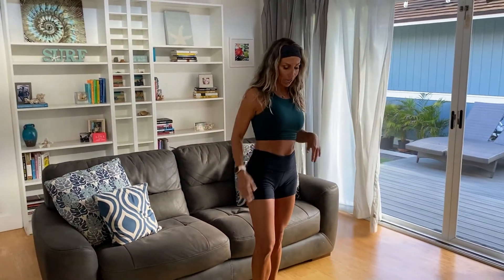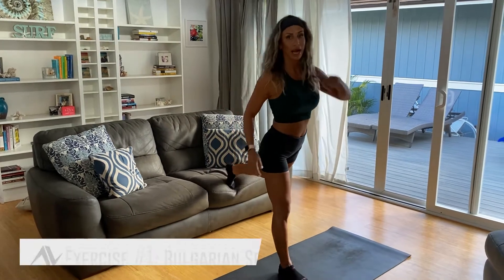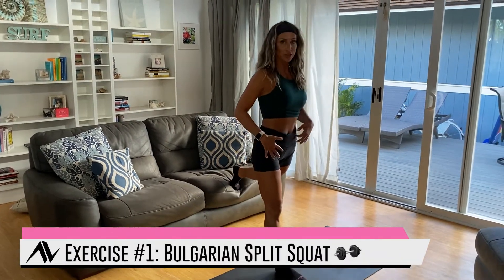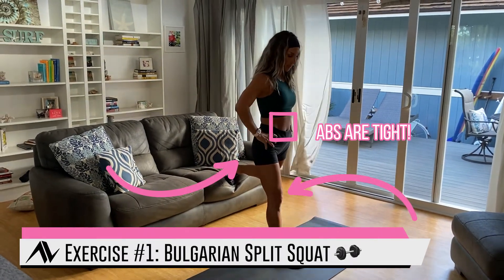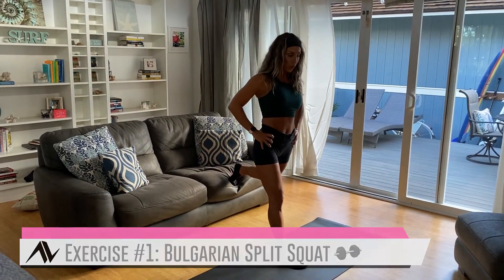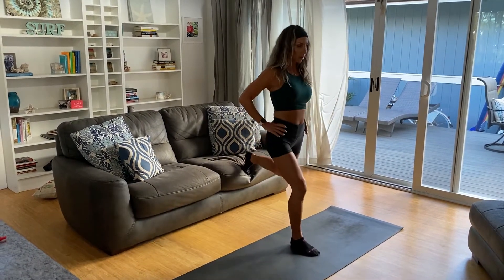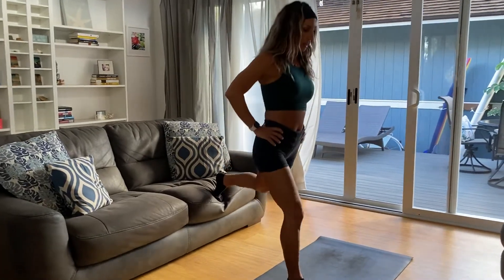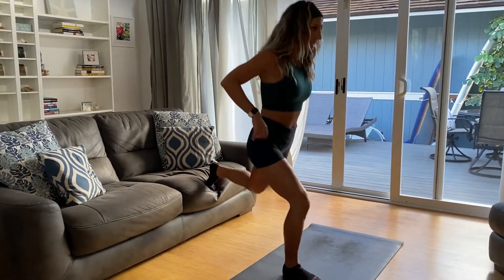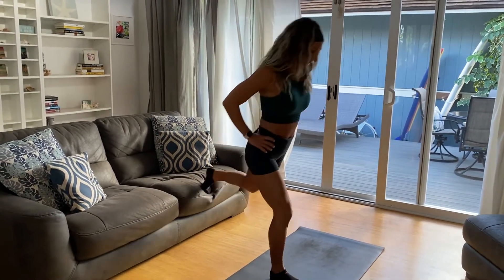Let me demonstrate the movements — take note of my form and I'll be cueing you as well. First movement is a Bulgarian split squat. You're working the quads and the glutes — keep those abs tight, hands on hips, hips squared forward. Drive that back knee down, knee in alignment with the ankle, and come up. Do 45 seconds on the right leg, really squeezing that back glute as you come up.